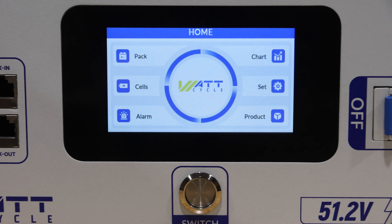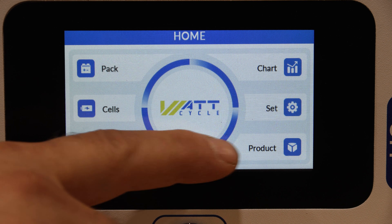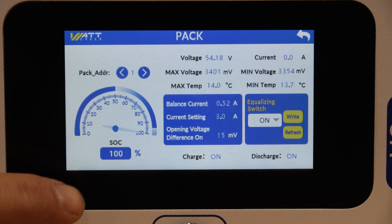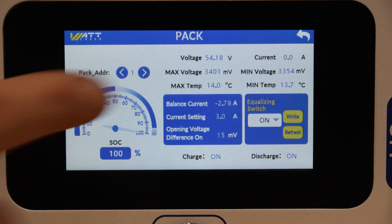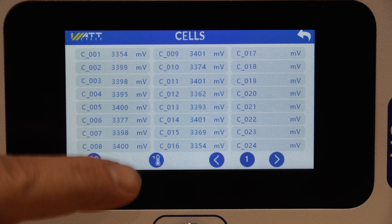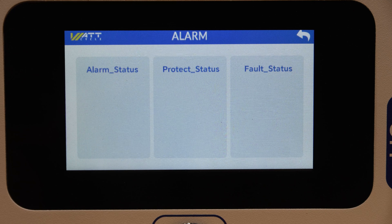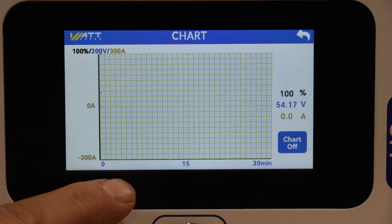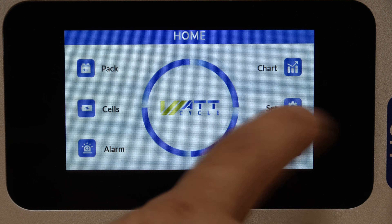We'll go ahead and power this up. On the home screen you have six different menus you can choose from. The top one is the pack information — right now, since it's not connected to another battery, it's only showing information for this battery. We also have the cell information showing all your individual cell voltages, an alarm screen which shows none, a chart that shows charging and discharging over time, and then the settings menu.